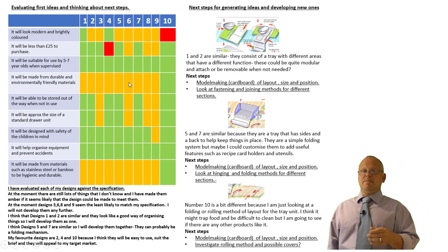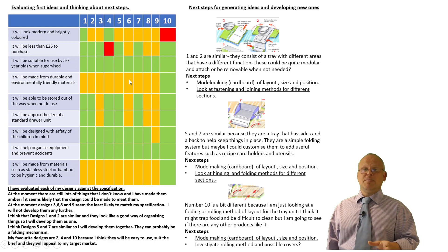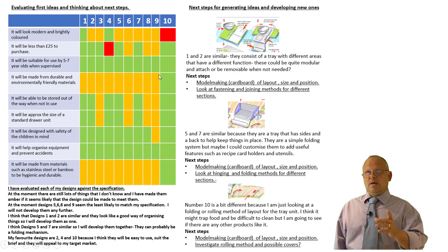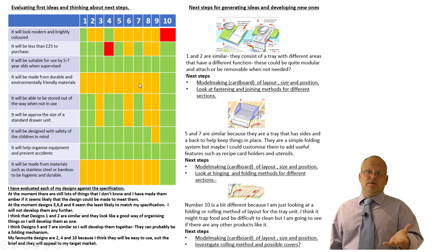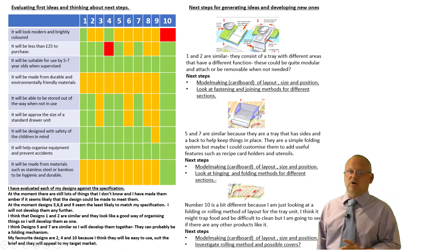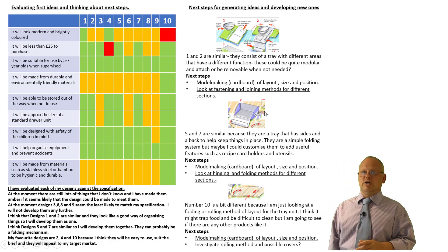For example, looking at durable and environmentally friendly materials: most of my designs are looking like they'll probably be made using some sort of polymer — a polypropylene or polyethylene. I might see if I can make a wood version depending on how my product turns out. You can see I'm thinking about materials, and they're not really hitting that criteria fully. The only one that does hit it all the way through — number 10 — is actually a pretty boring product, and although I'll look at it a little bit more, it's probably going to be pushed to one side.